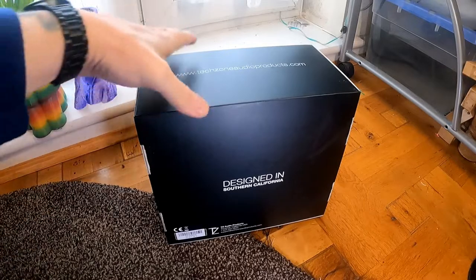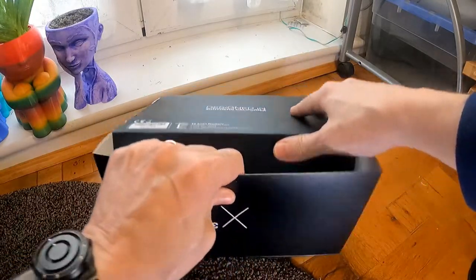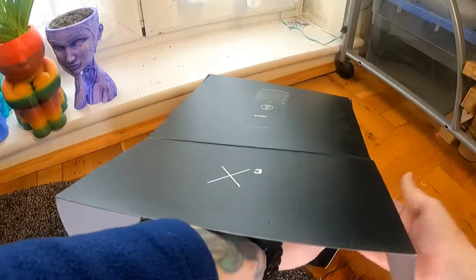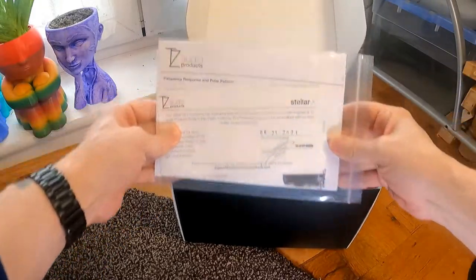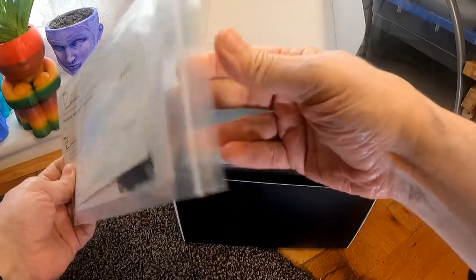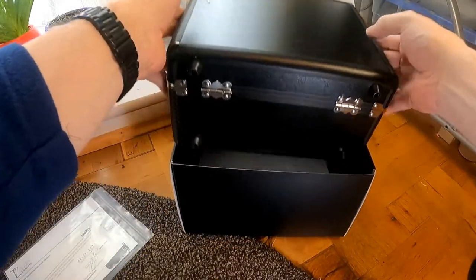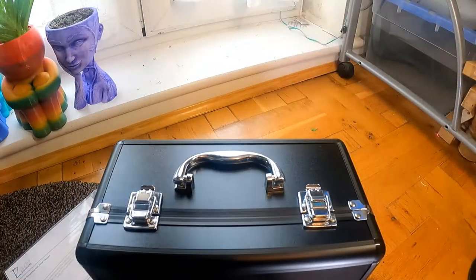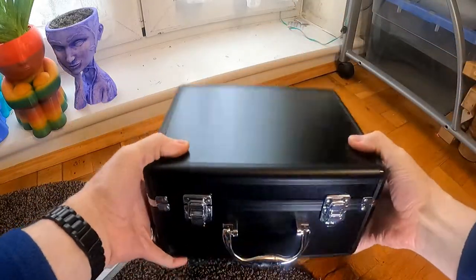There's a little carry case as well, and it opens up. There are details and instructions inside, and it's all contained within the case. Let's move the box out of the way — it's a nice little case.